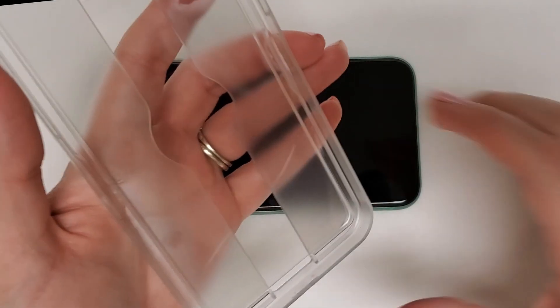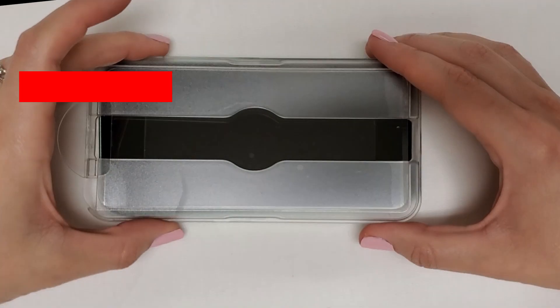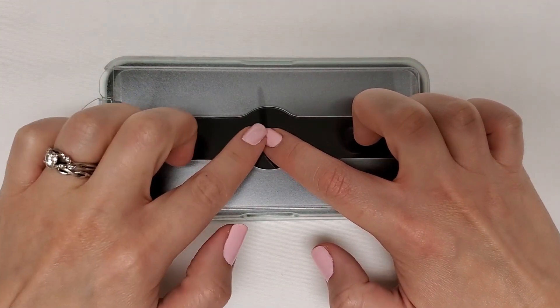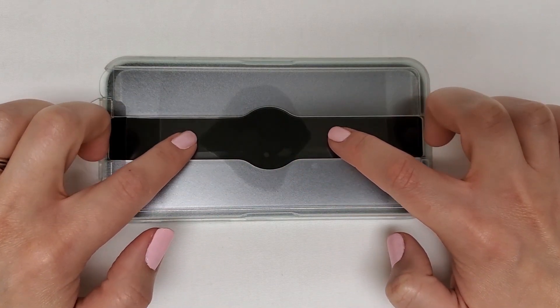Flip the tray over and set it on your phone with the semi-circle handle at the top of the phone. When in place, simply touch the middle with one finger and then swipe both ways with two fingers as demonstrated.